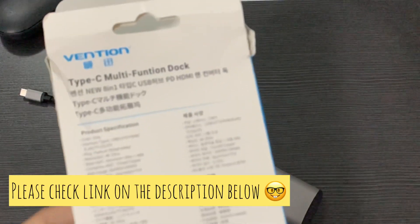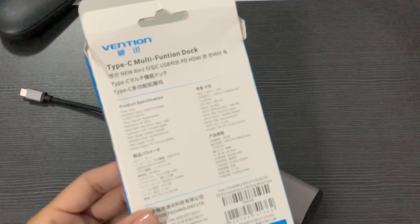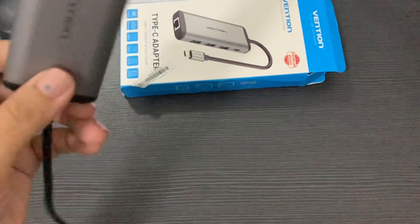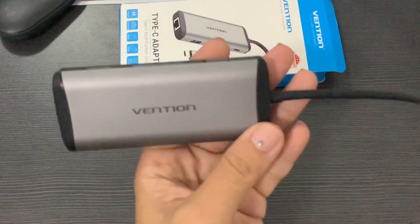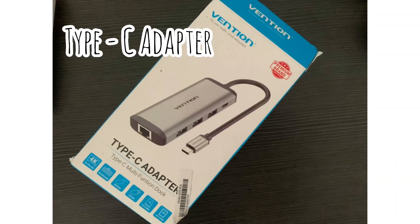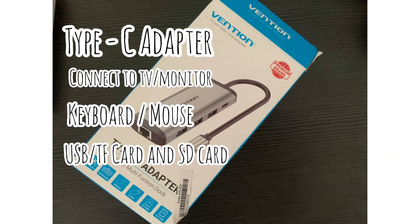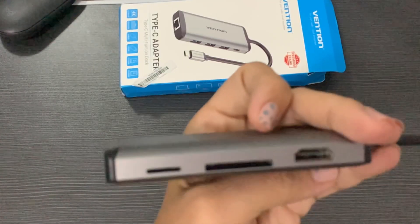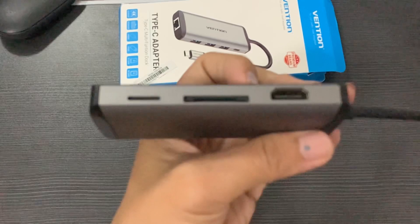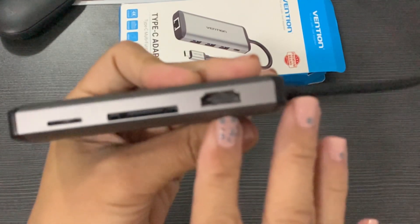I got this Type-C adapter from Lazada — since quarantine, most of the purchases we do are really online. I figured that since I have an Apple iPad Pro along with the Huawei MatePad Pro, I really need to have a device that can be used for both, so I can maximize the usage of both tablets.